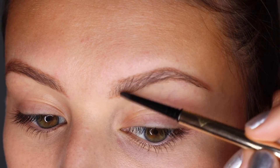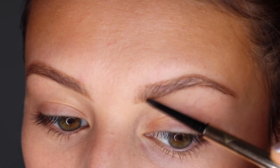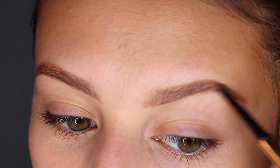And that was super simple. I'm going to do the same thing on the other side. At the front end of the brow I start going in an upward direction, like the way that my brow hairs are pointing. As I move backward I start to curve it a little bit more, also in the direction that my brow hairs are going.